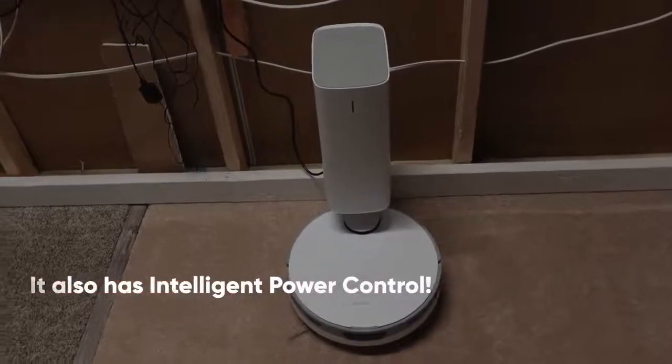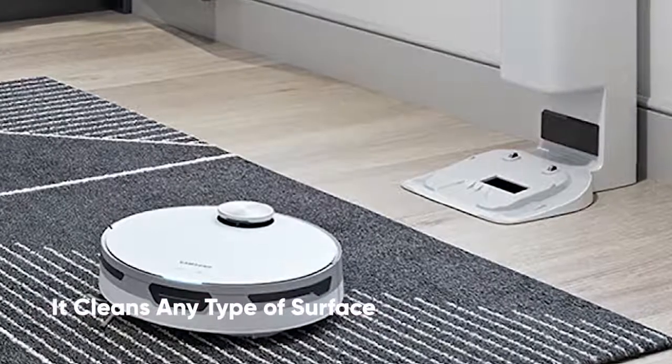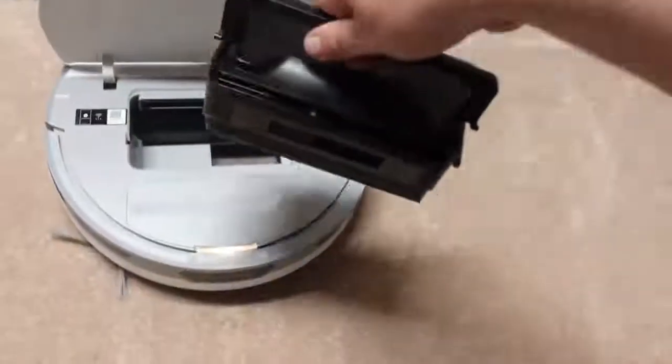It also has intelligent power control. JetBot cleans hard floors and rough carpets thoroughly by identifying the type of surface and amount of dust, then automatically adjusts the suction power using power control technology.